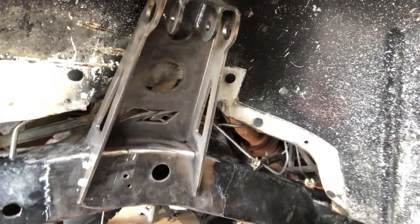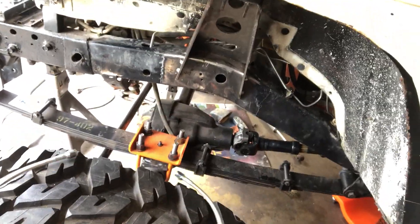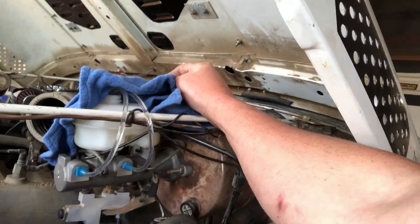I'd rather just get them welded in fully, and then I'm working on getting these stainless brake hoses in, which I'm using AN fittings for. Got the new master cylinder in, it's bled, it's ready to get all the brakes bled.